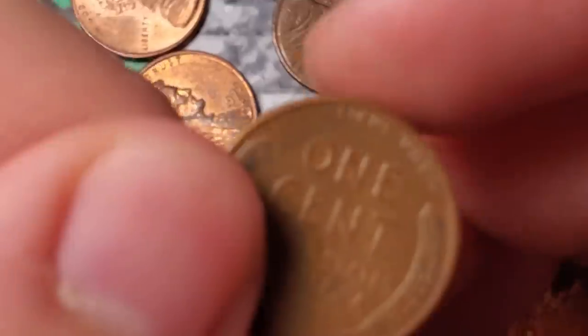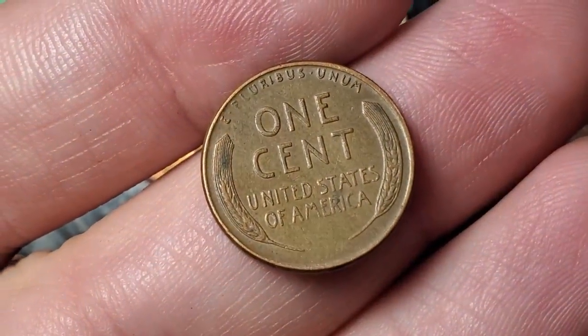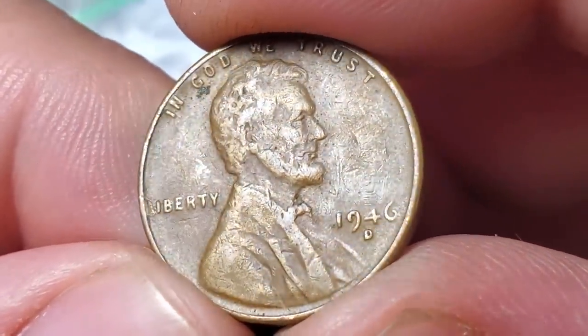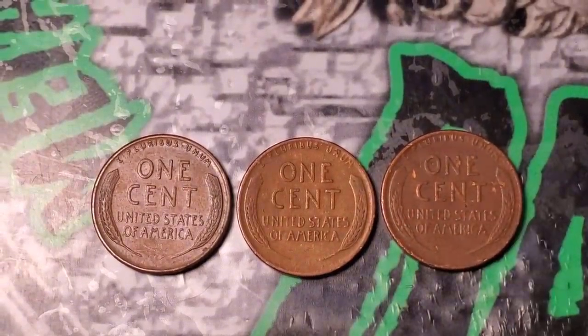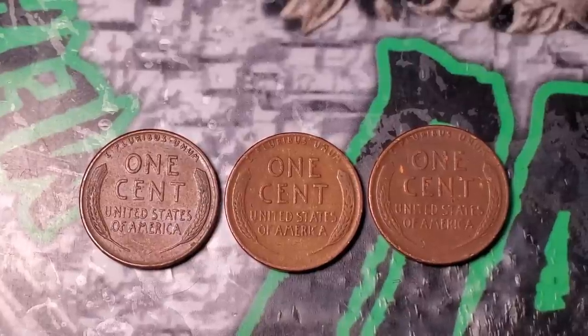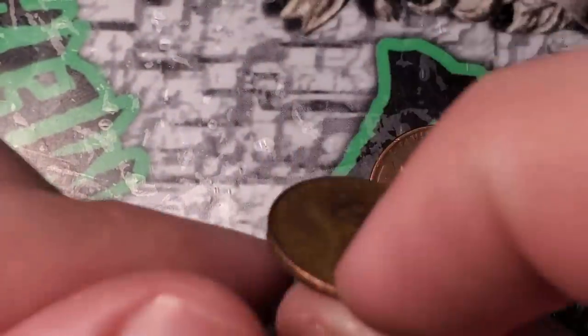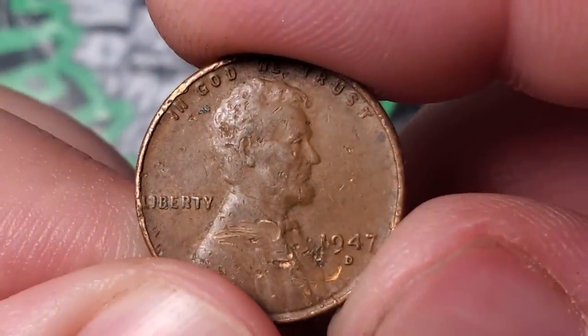Roll 13 of box two gives wheat penny number four — a 1957 Denver. Roll 16 gives wheat penny number five — a 1946 Denver. On roll number 20, almost halfway through box two, I got three wheat pennies in the same roll: a 50 Denver, a 48 Denver, and a 1947 Denver — now up to seven wheat pennies for the box.